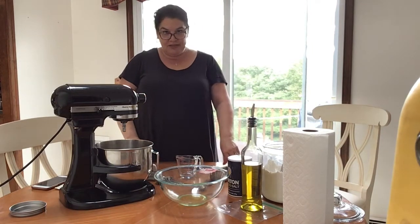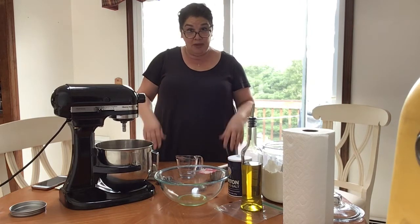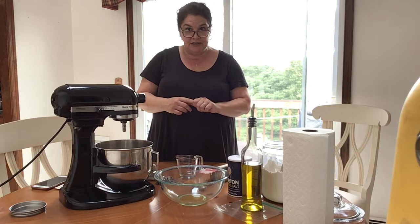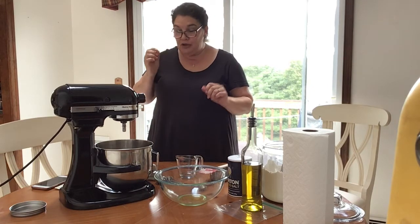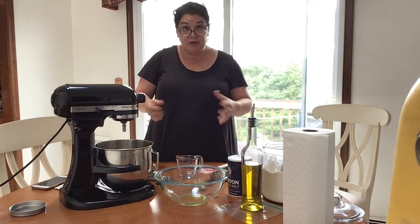Hi friends, welcome to our pizza making party! I'm going to make some homemade dough. I have special ingredients to do this. I sent parents a recipe — you can use store-bought dough, or you can use the recipe to make it, or anything that you want to make it with.